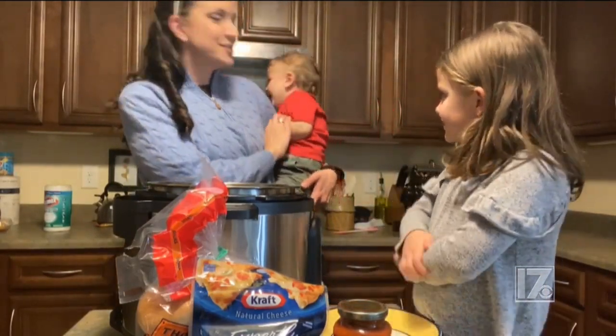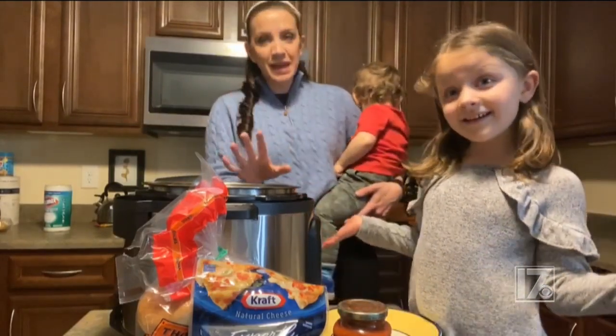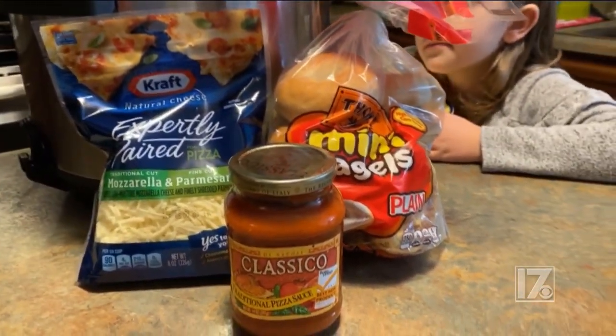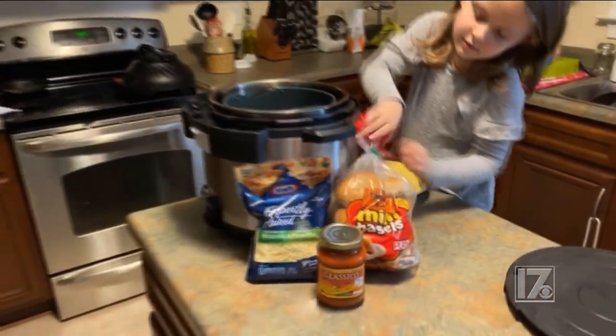I have my son who's going to be zero help at all, and I've got my daughter here who's going to be the biggest helper. Tonight we're going to make bagel pizzas. So we have sauce, mini bagels, and cheese. Charlotte's going to assemble a couple of these and then we'll give this air fryer a shot.